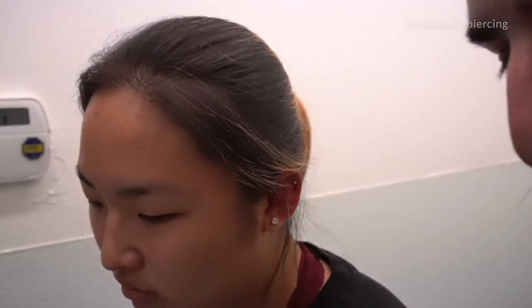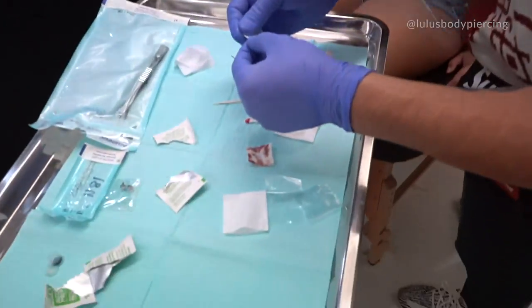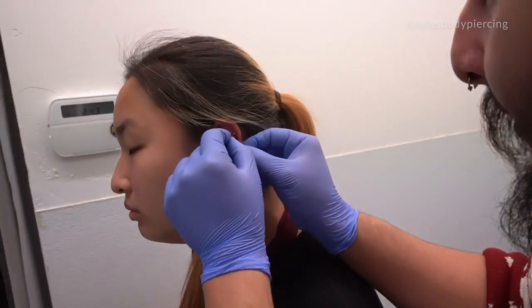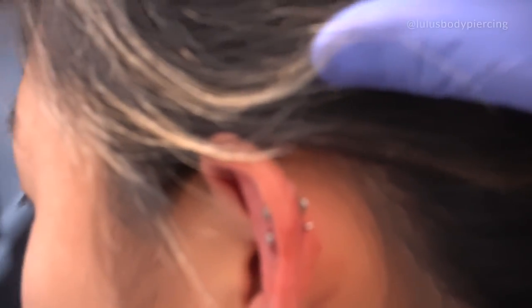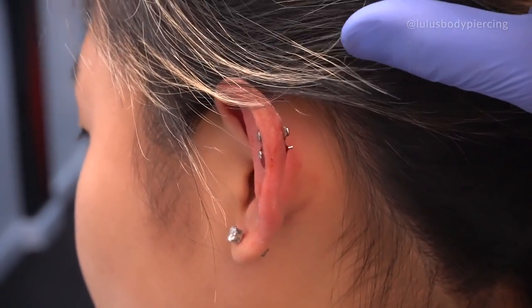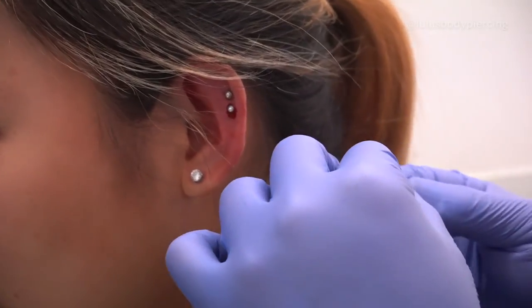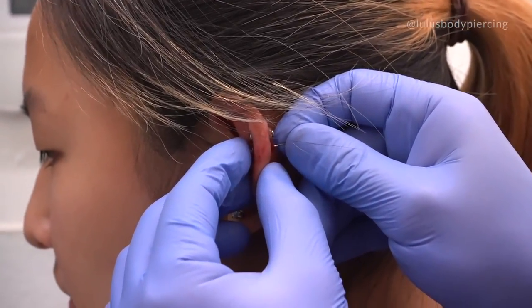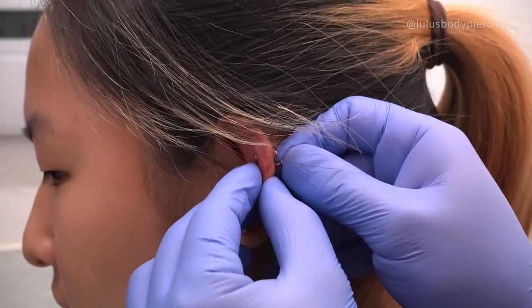All right, and then in we go for the longer bar, okay? That's the three-eighths length. Yeah, it gives you a lot more length now so it's not going to be digging in your ear as much either. You just have to be careful when you're moving your hair and stuff.